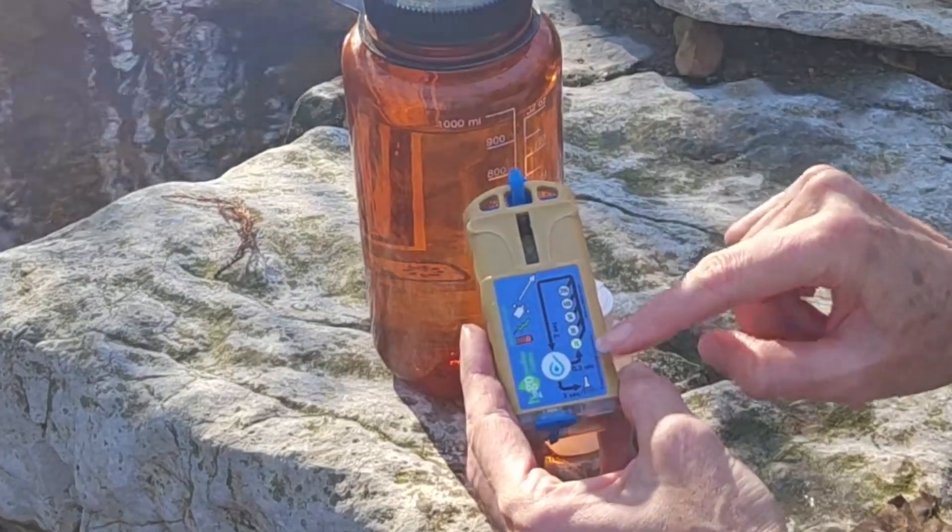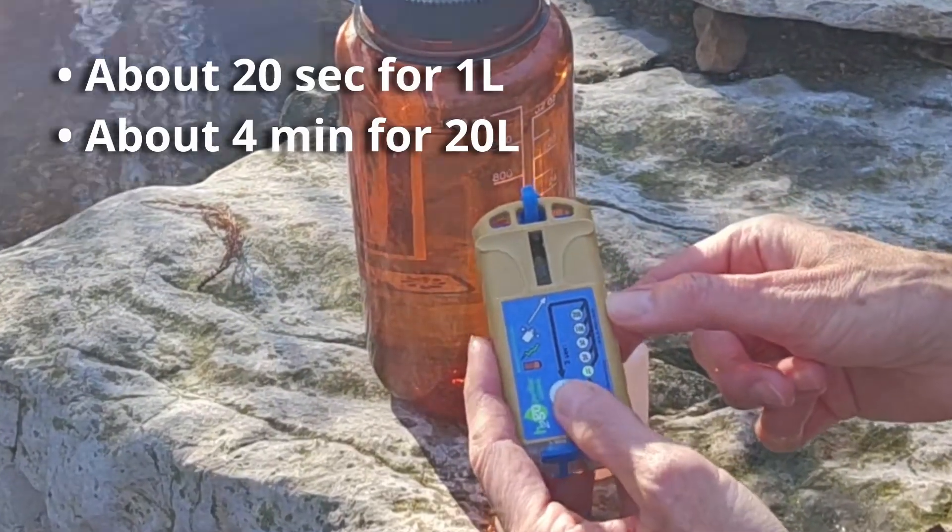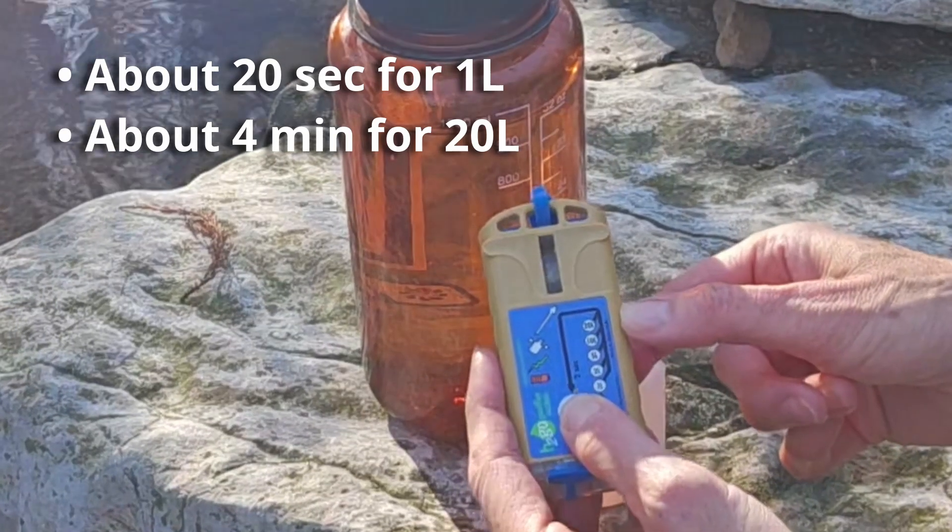Once the chamber is full, you can select your treatment setting. I'm selecting one liter. I'm going to press and hold, and it will start to fizz.